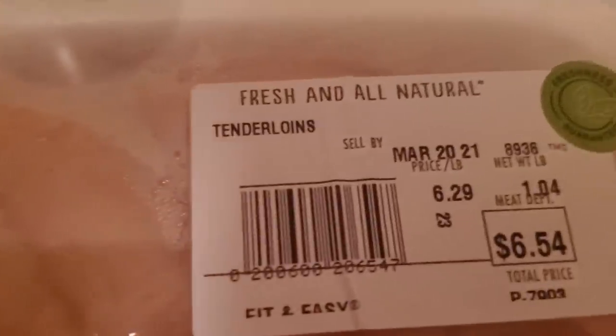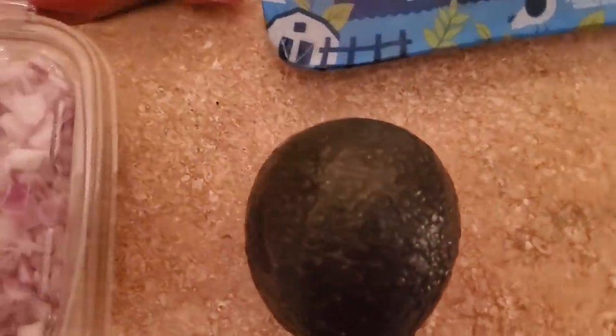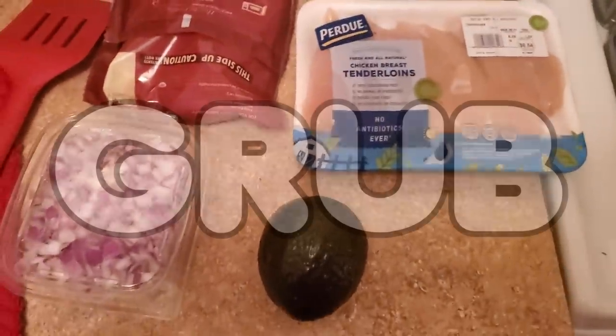I got a pound of chicken, some onions — diced because I'm lazy — and an avocado. And then I've got cheese in the fridge, but I had leftover so I didn't buy it. So I'm going to turn this into grub.